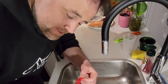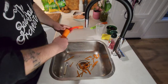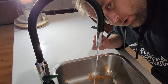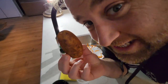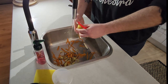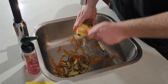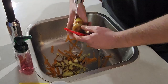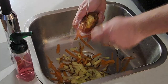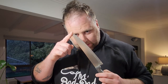Now grab old peely McPeel face and start peeling your carrots. Run your cold water a little bit and peel your taties. Four taties done. Grab your big boy knife.